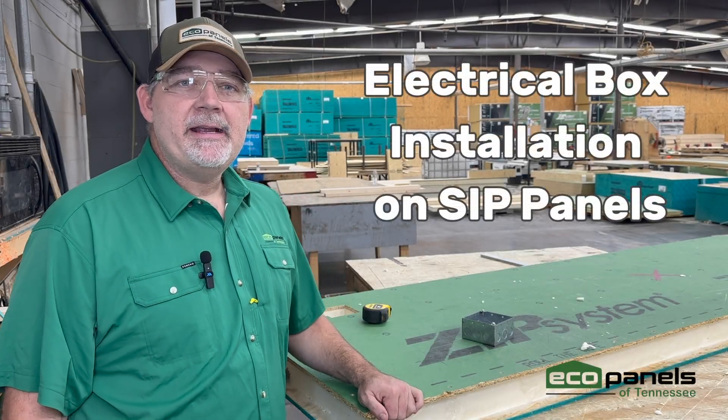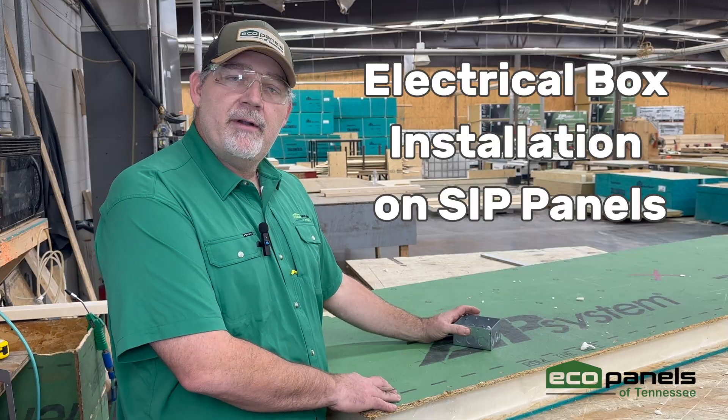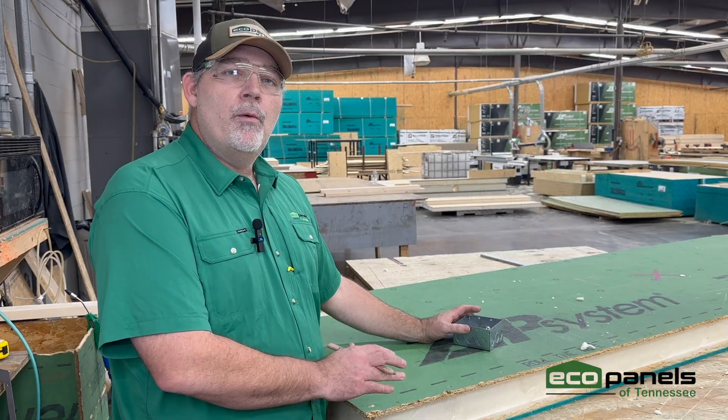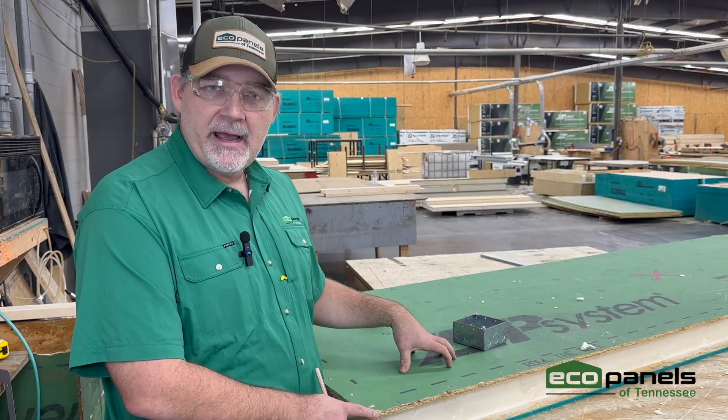Hello, it's Joey Dyer at EcoPanels of Tennessee. Today I'm going to show you how to install an electrical box after a panel is already injected with foam. We don't want this to happen, but it can. So I'm going to show you the quick, easy way to fix that on the job site.